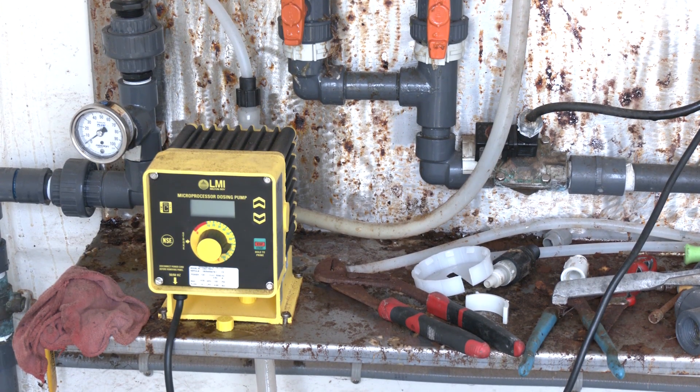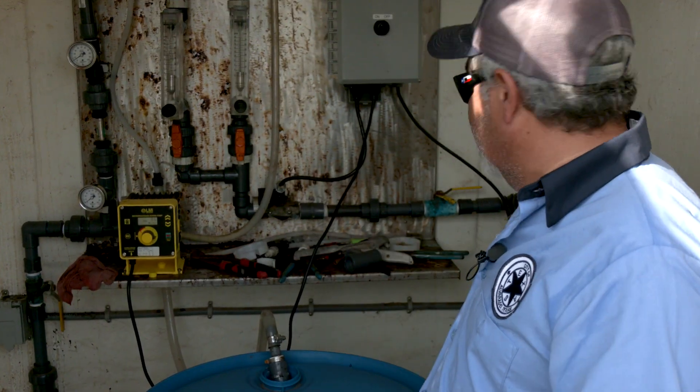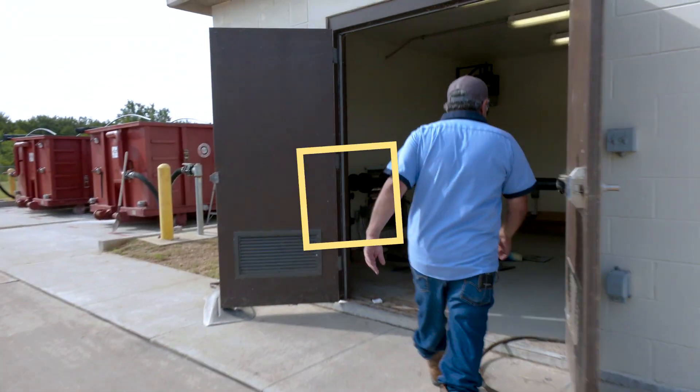That's already preset. This pretty much basically runs itself. From here it gets pumped — it flows into our pump room. From our pump room it goes into the sludge boxes. We'll go down to the pump room and show you the process there.